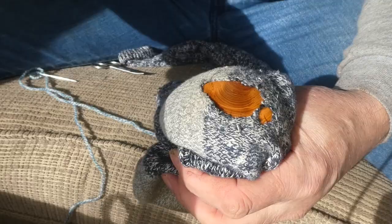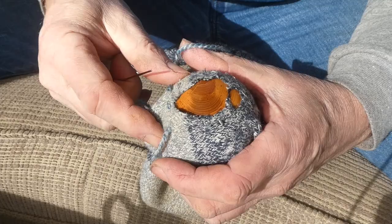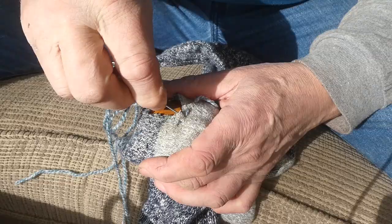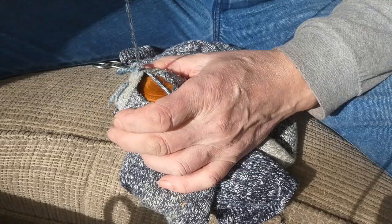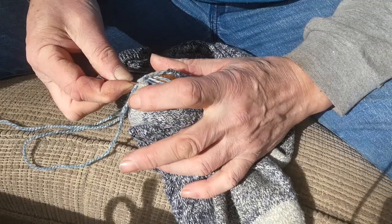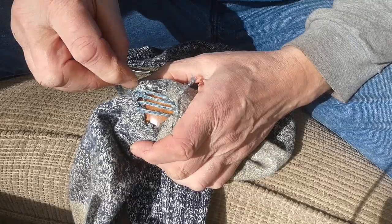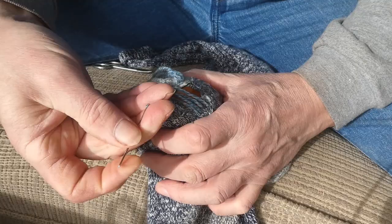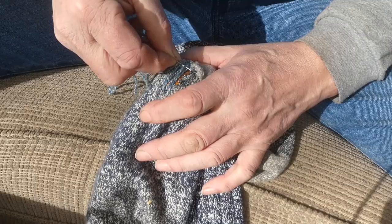I've got some woolen socks, a length of wool, and a darning needle. This is filmed at about four times speed — I'm not a really quick sewer through years of practice! I'm putting some threads across the length of the hole, and now I'm going across them, weaving in and out. Every other row I'm going the opposite way, weaving in and out of the wool, then fixing it into the sock at each end.